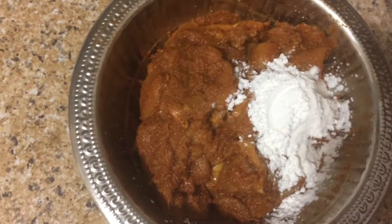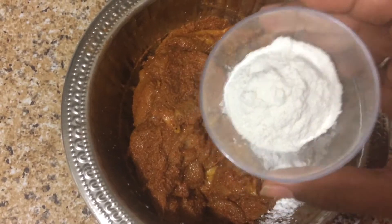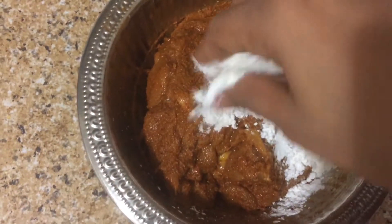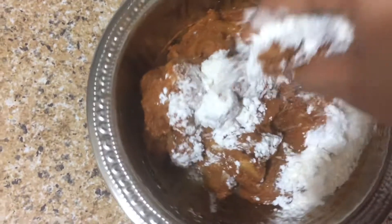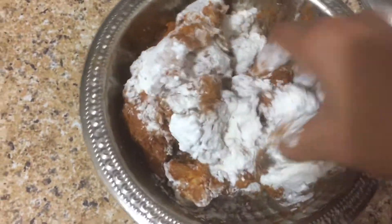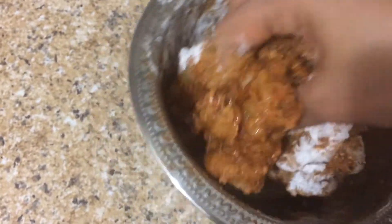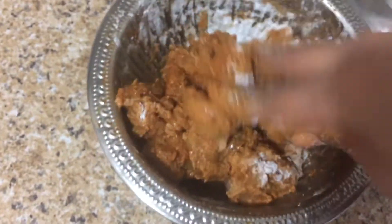Add 1 tablespoon of soy sauce and 2 tablespoons of corn flour with salt. Coat the chicken with a layer of corn flour the same way.